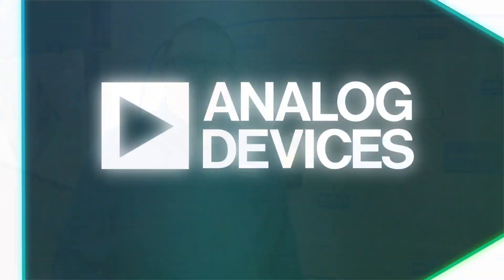Our E2B 10Base T1S products are available for sampling now. Please contact your local Analog Devices representative for more information. Thank you.